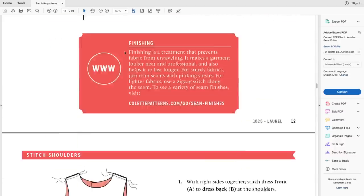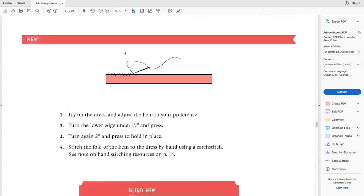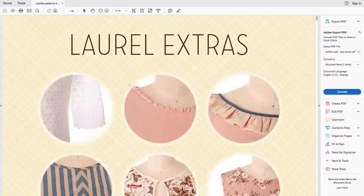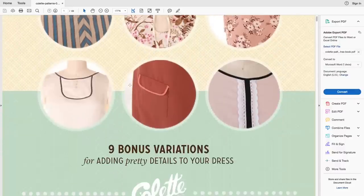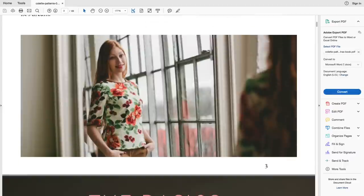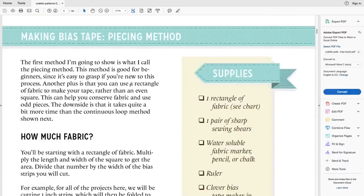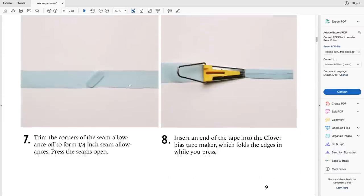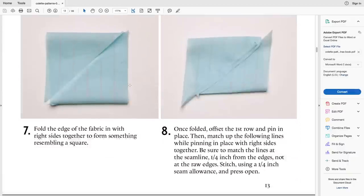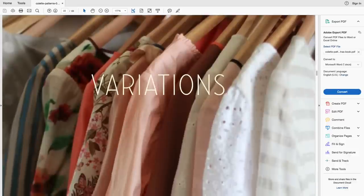The instructions are written with accompanying diagrams. The free add-on pack features different neck finishes and pockets, and it includes a really detailed tutorial on making and sewing bias binding — covering whether you want the binding to finish on the inside or outside of the garment. That's a really useful tutorial because you do need to use bias binding for this dress unless you were to make facings.